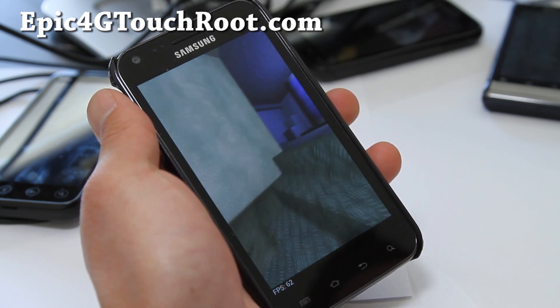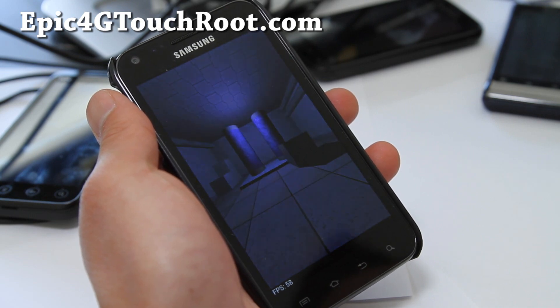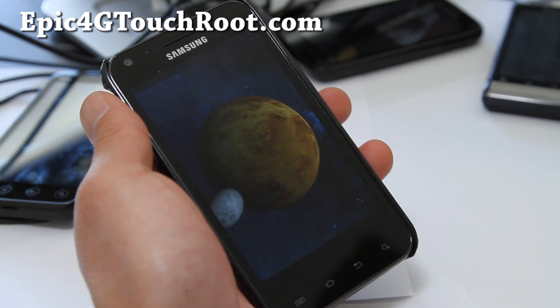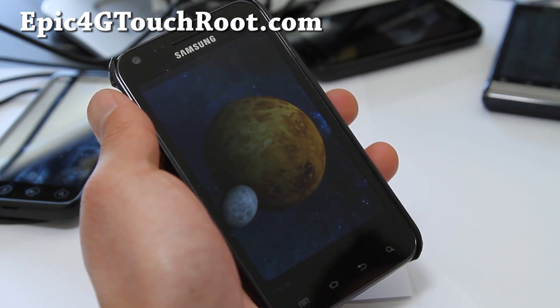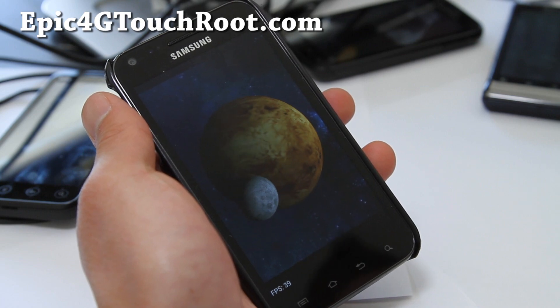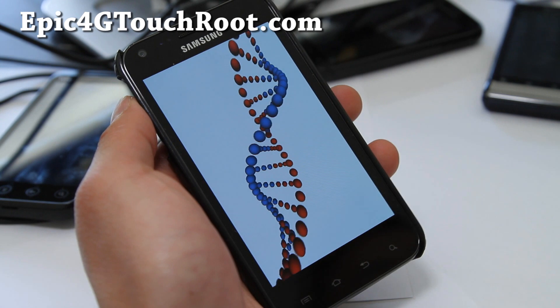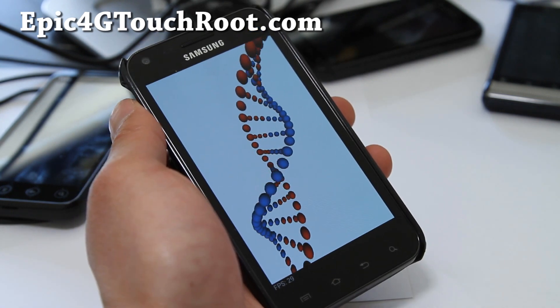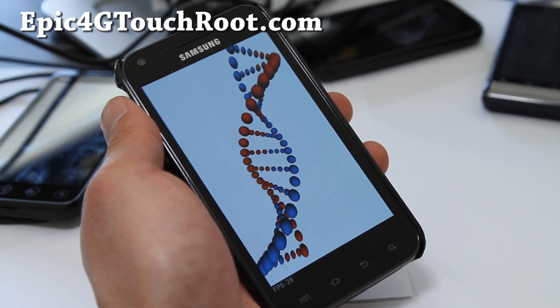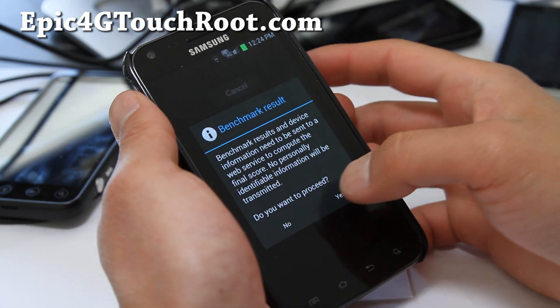We should have a bunch of ICS ROMs coming to the Epic 4G Touch. When I first got this phone, my battery was just not that great, but now it's getting real good and I really love this phone. I use it often now and it's one of my favorite phones because when I get good 4G signals I can make use of my unlimited data and just be a data hog on Sprint.